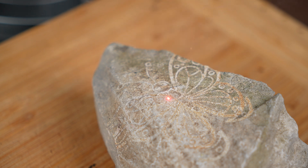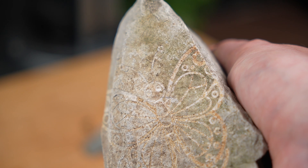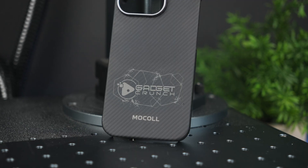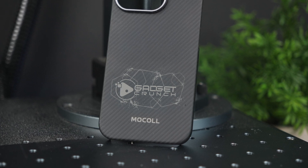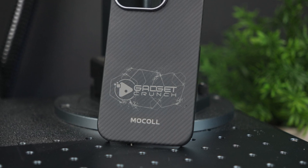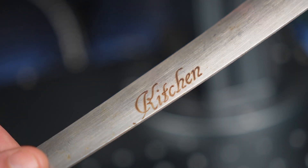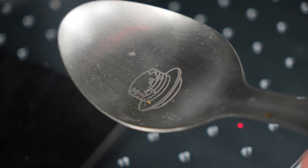So I ran this machine through a pretty thorough test, hitting everything from stainless steel and aluminium to anodized tags, coated metals, brass, plastics and even some experimental materials just to see how it could do. Metals are where this unit really flexes. Anodized aluminium is great fun with this — the laser just melts through the anodized layer, giving you bright white engravings against a solid coloured background. It's just perfect for nameplates, business cards or tags. The contrast is vibrant and super high visibility, with no need to fill or paint anything afterwards. Clean edges, consistent depth — the kind of finish you'd expect from a machine that costs 3 to 4 times more than this.